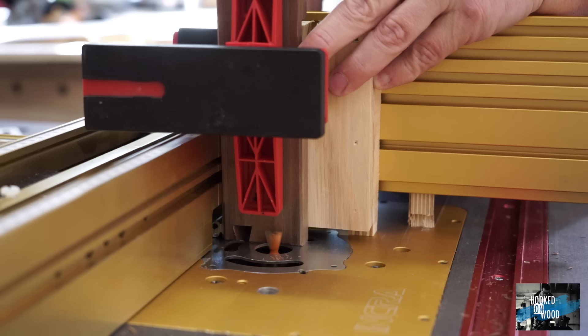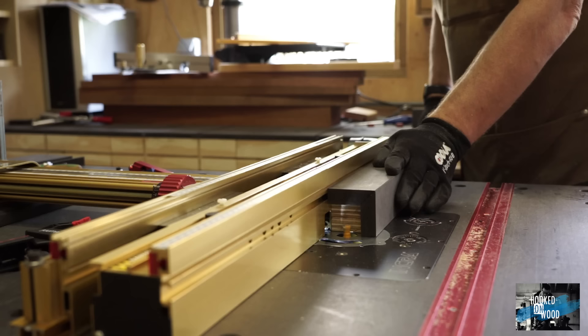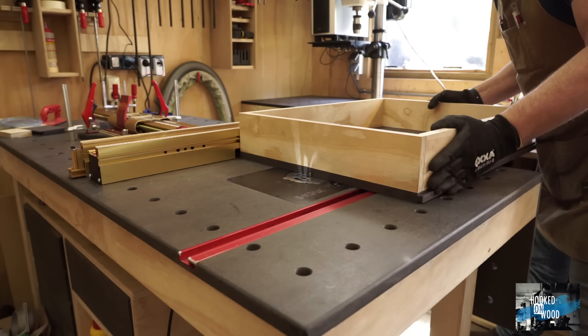The best way to do this is to create an airtight box under your router table. You can do a lot more work cleanly and healthily when you connect your dust extraction to this box — box jointing, dados, dovetails, routing without a fence with a coping bit, and cleaning up edges. All this you can do without much dust and mess. For me, that was the game changer.